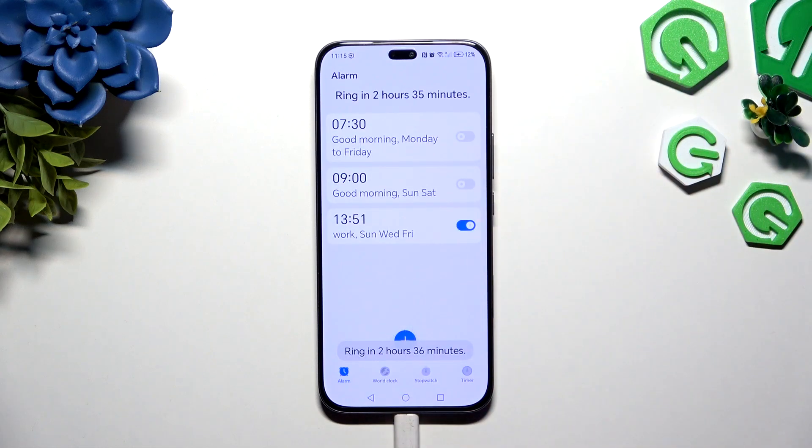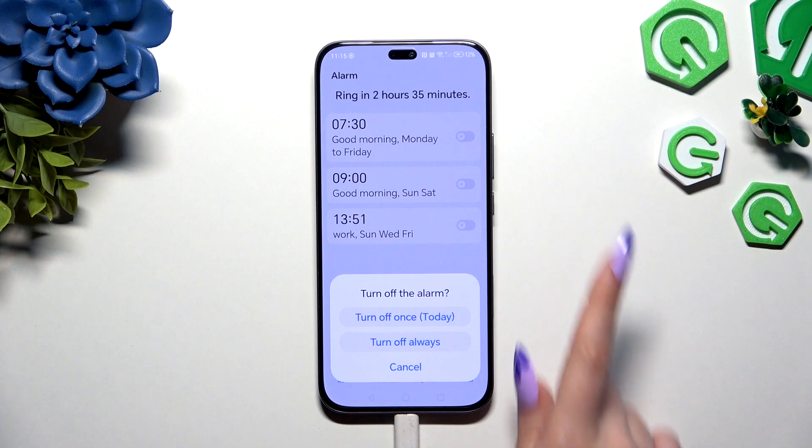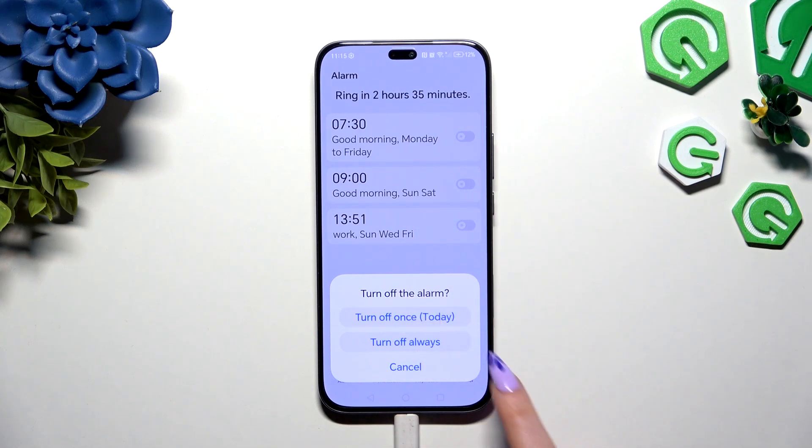As you can see, mine was successfully added. To turn it on or off, use the switcher next to it and pick one of those options in the pop-up.